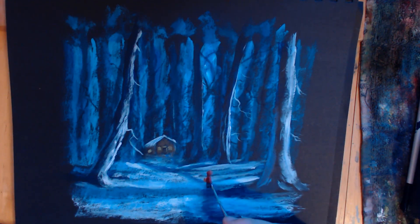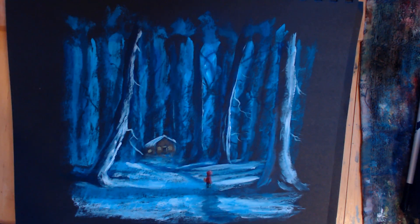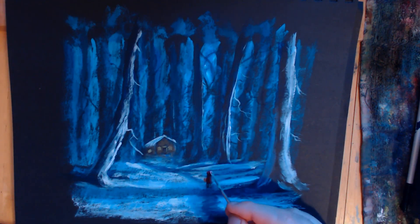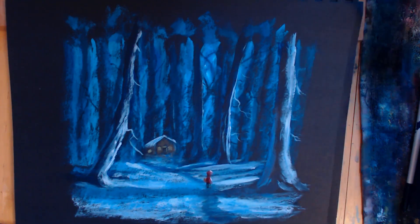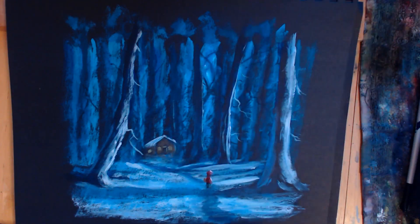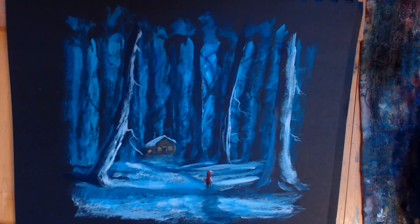I'm tempted to just put a bit more light on that side. There we go - a bit more light on the person so we can see them. That'll do I think. Thanks very much for watching - it's a little bit of a moody little girl with a red hood on. Thanks very much for watching and I'll see you at another one, cheers bye.